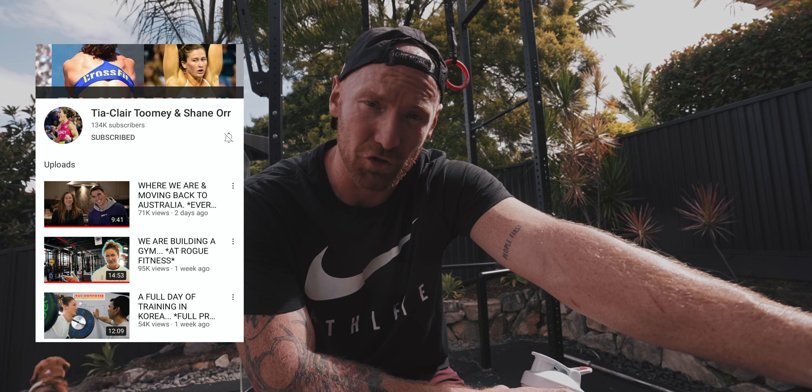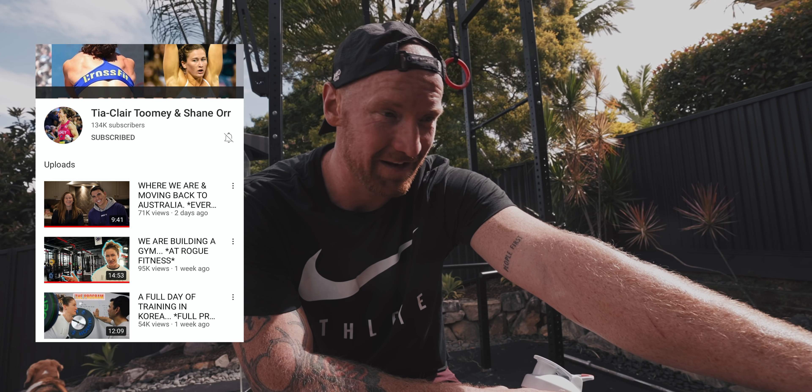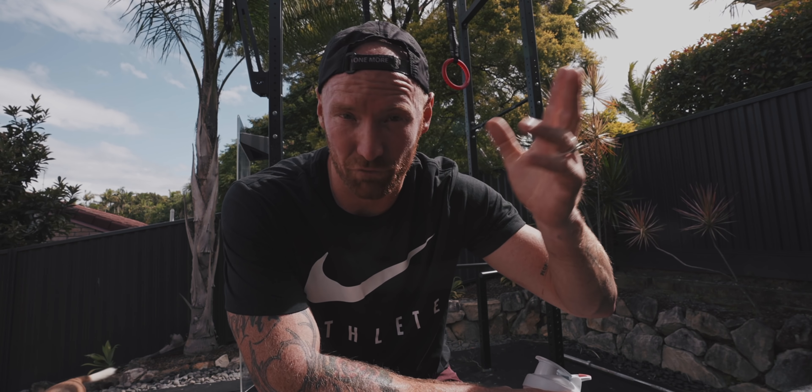If you don't follow Tia and Shane's channel on YouTube you should — it's very entertaining, very funny. Those two have a great dynamic. In the last two vlogs they spoke about the CrossFit Games rules this year: for the semi-final you have to attend in the region or continent that you are resident of. Whatever your passport says — that's the continent you have to attend the semi-final in. So for people like Tia and Katrin who are living in the States but have a passport from another country, they currently have to go to their home country for the semi-final.